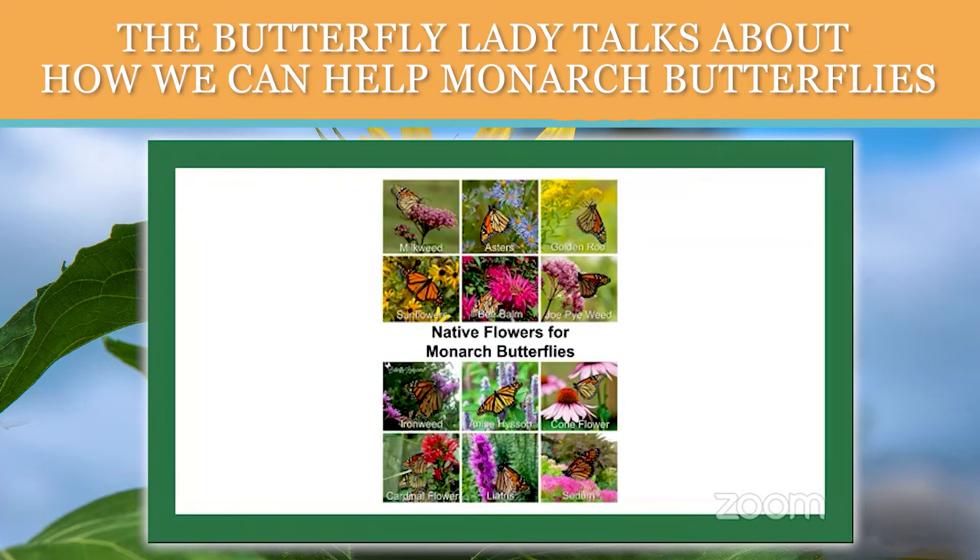Some of the best native perennials for monarchs include asters — especially asters that bloom in the fall — which are a wonderful fall-blooming native. Goldenrod is another; they are very dependent on goldenrod as they travel south along the coast to Mexico. There are also a lot of native sunflowers, bee balm up in the Northeast, Joe Pye weed, ironweed — there are a lot of different species of ironweed — anise hyssop, and coneflower. Monarchs love coneflowers. Sedum, and just about any blooming native flower is going to provide some kind of nectar for your monarchs.